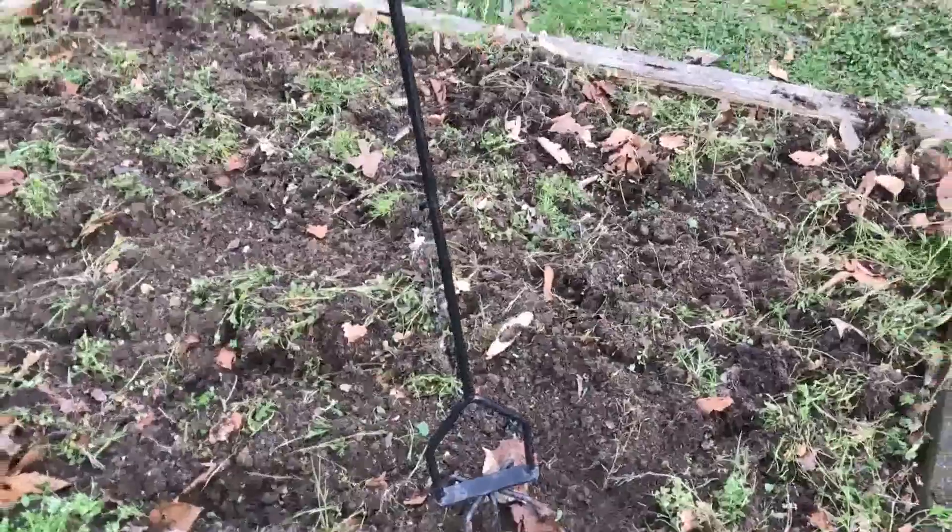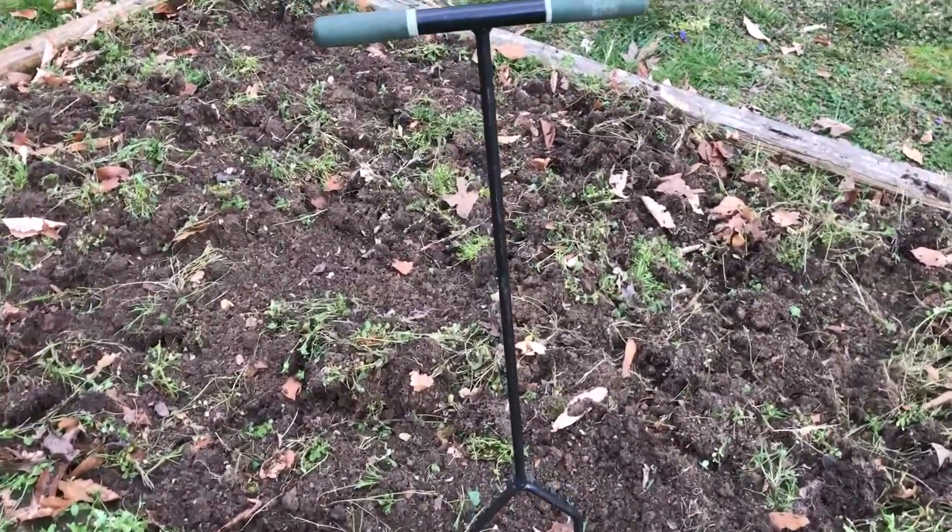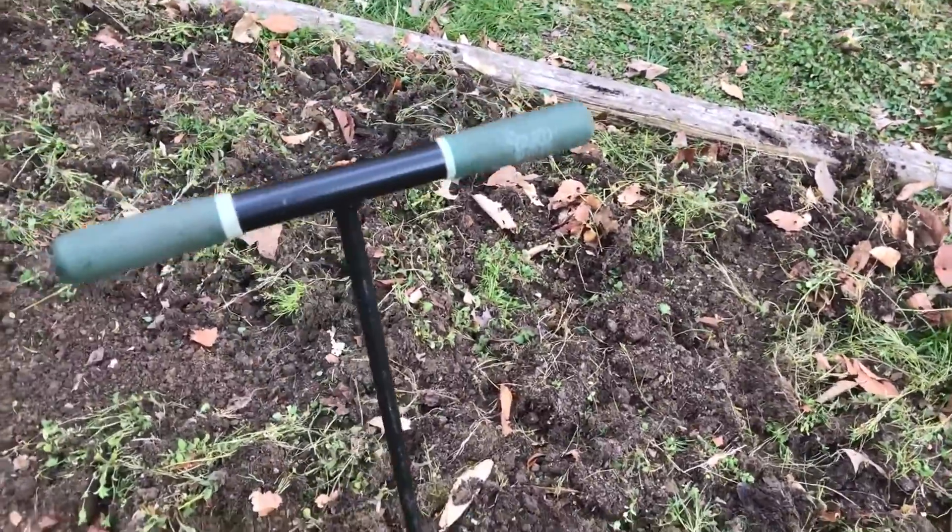This weed tool here is what I actually used. I use it to till up my flower beds and gardens.